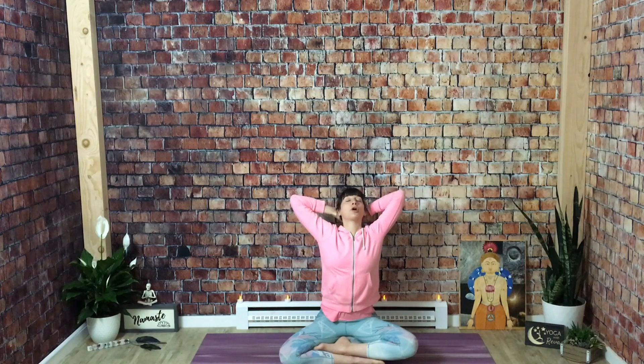On your next inhale, reach your arms up over your head. Lengthen. Then exhale, relax your arms by your side. Allow your breath to come to natural, your eyes to close. Just feel the effects of movement in your body — you've been moving your spine around, shaking up your tissues.